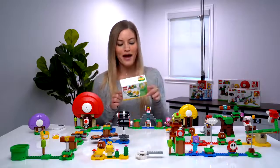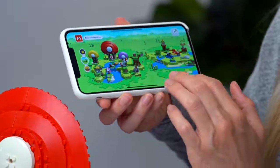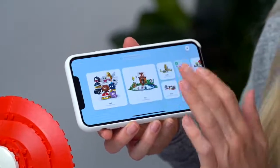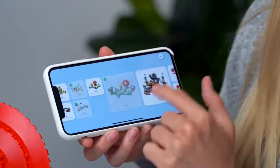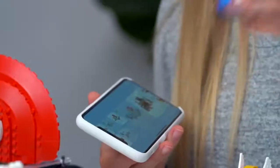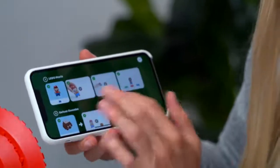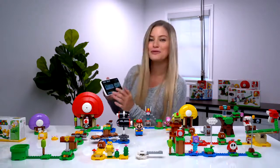When you use the power suit packs, these are really cool because they can give Mario different attributes. This entire ecosystem connects with an app. When you open it up for the first time there's nothing there, so you have to go in and add your sets. A dialog will pop up and make you scan one of the pieces of the set with your Mario so that it knows which set you want to use. Then the set will appear and give you all of the building directions so you can get started.